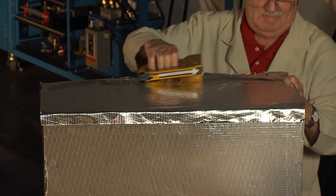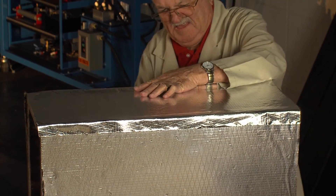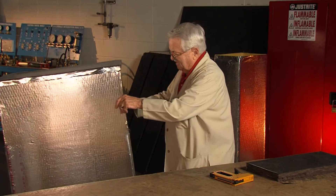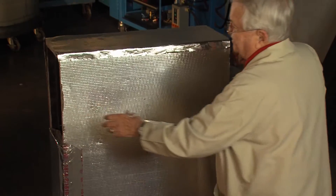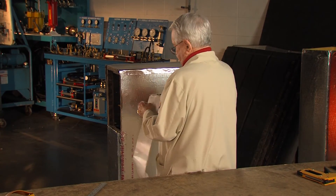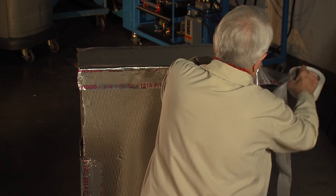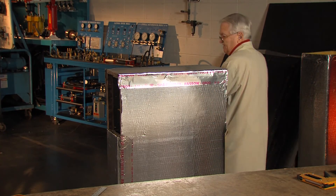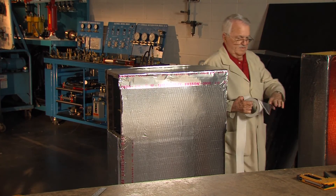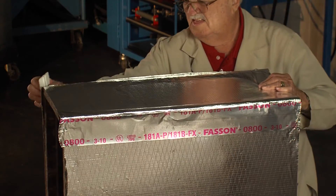I'm going to put this on top of the side of it. That gives me my elbow, turning vanes in both ends, both sides of it. All I have to do is put a piece of tape here on both sides of this and it's done.